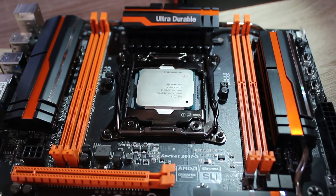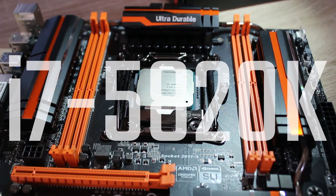To make sure this board does actually work, we're going to throw in an i7 5820K just to make sure it all ticks over.